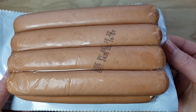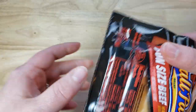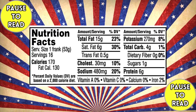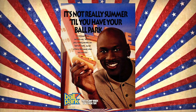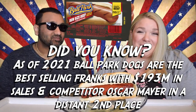I remember trying a Ballpark during the height of the pandemic in 2020, and the reason was there were no options really. So I settled on Ballpark especially because Michael Jordan does the commercials for them. I figured if Michael Jordan endorses it, it's got to be good — or maybe they paid him a lot of money.